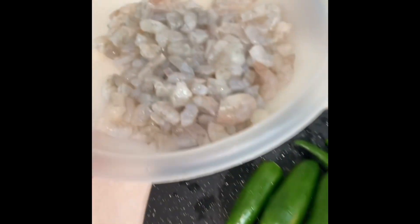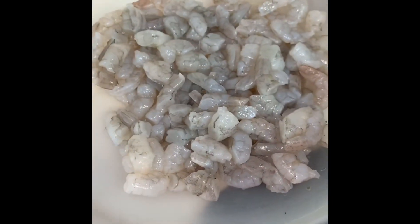What you're going to want to do first is squeeze lime into the shrimp, enough to cover it so it can cook.